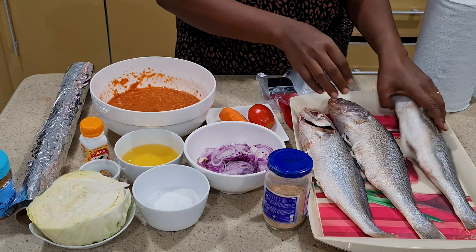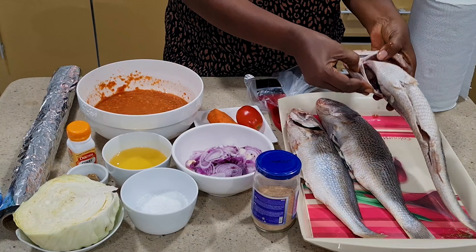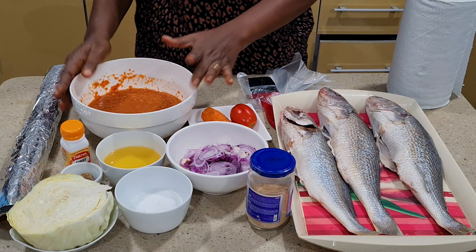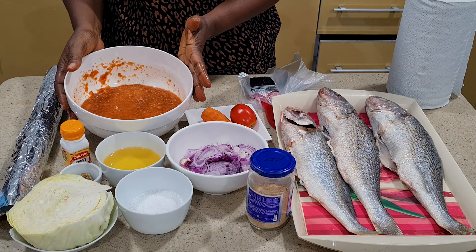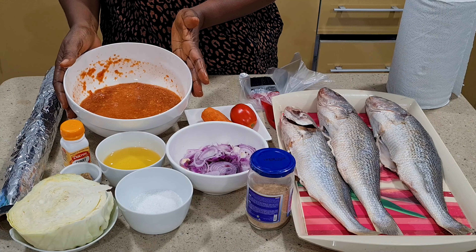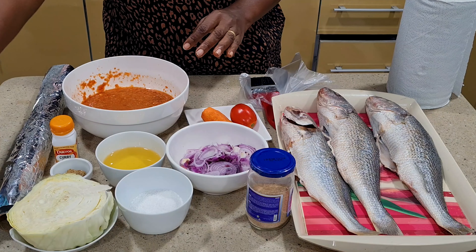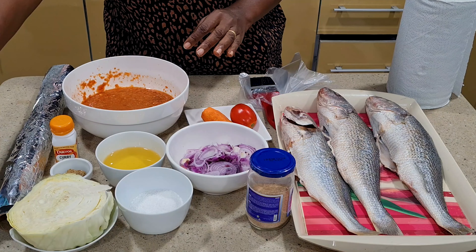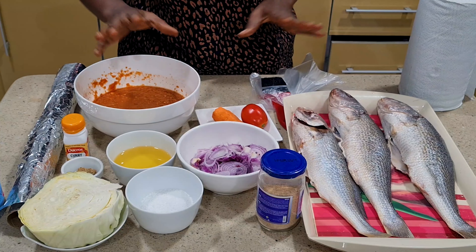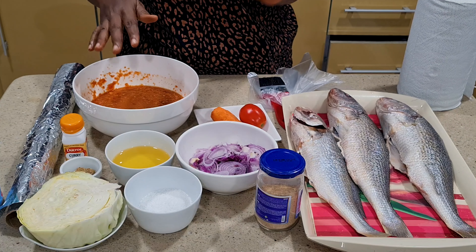On the table I have what it takes to do this. I have my already washed fish — you can see it's totally washed, the gills and everything removed. I'm going to prepare three of them. In this bowl I have lots of pepper, onions, ginger, garlic, all blended together. I also have curry, bouillon cubes, suya spice, salt, oil, chopped onions, and fish spice.